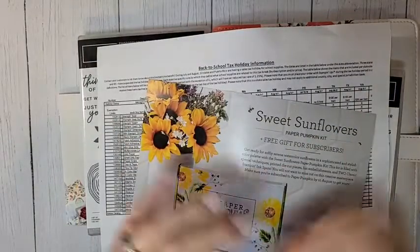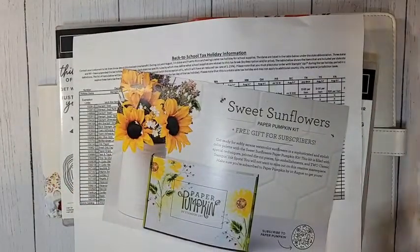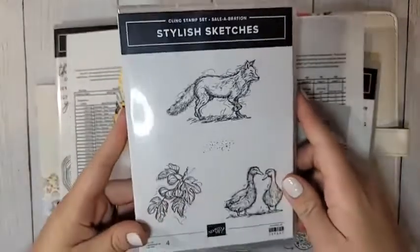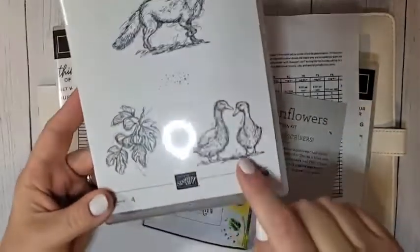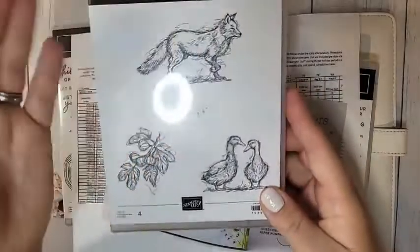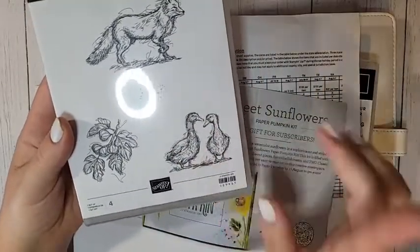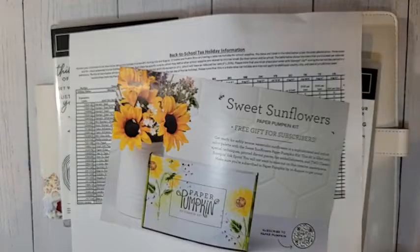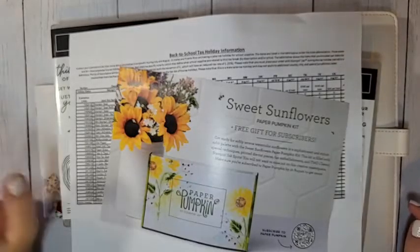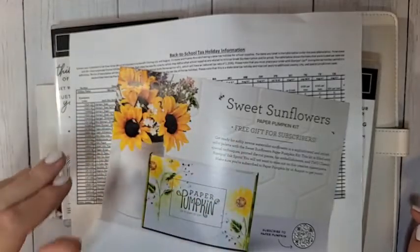Hi everyone, welcome to Celebration Sunday! Today we are talking about the Stylish Sketches stamp set. It's really cute — I earned it for free. I got it because of this little grouping right here, these little ducks. I love ducks, they're probably my favorite bird. I got it just for those little ducks, and I'm going to show you three cards using all three of those images.